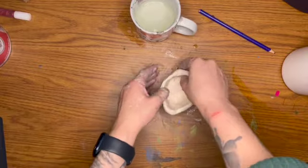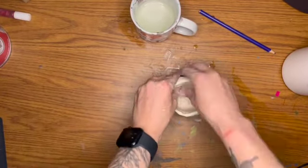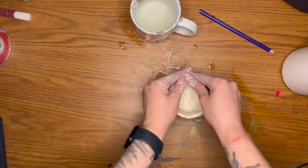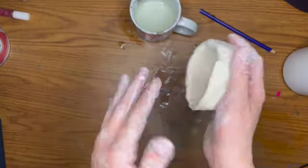If the wall gets a little thin, you can just mold it back together. This clay is super forgiving, so if you don't like what you've done, just start over. I'm going to make it as perfect a circle as I can, and when I see those cracks I'm just getting my fingers a little wet and smoothing out the cracks.